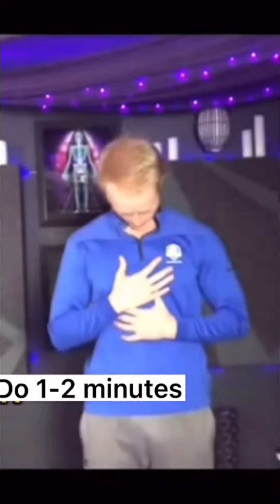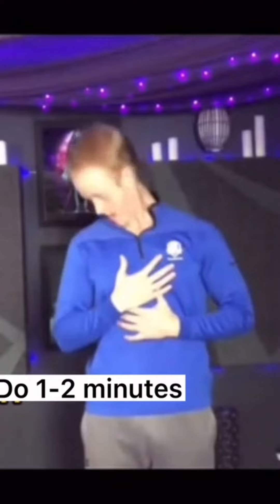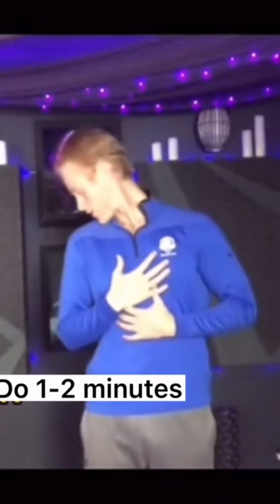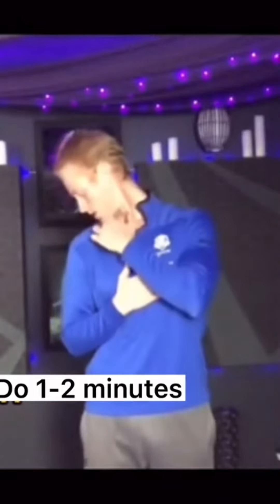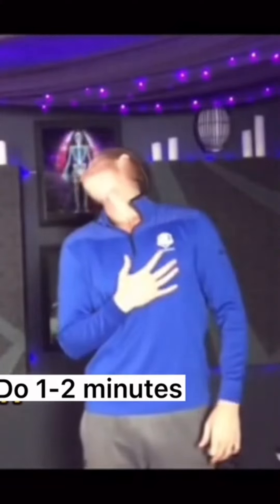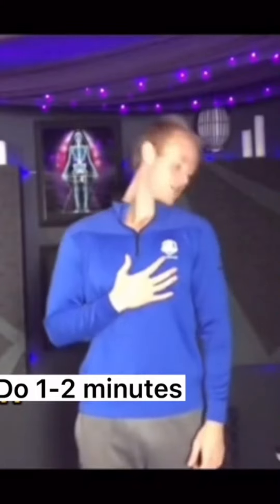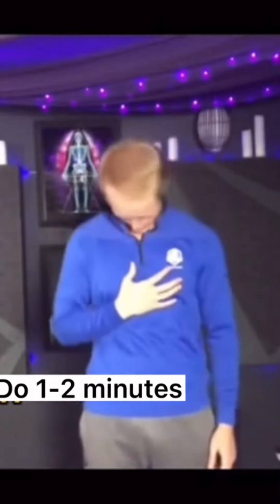Next we're going to work on some neck mobility, starting with neck rotations. Pretend that you have a magic marker sticking straight out of your head and use that marker to draw the biggest circle you possibly can. Go slow and controlled, and if any range of motion causes pain, just back off a little bit.